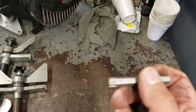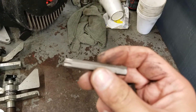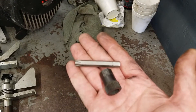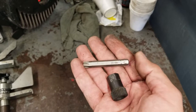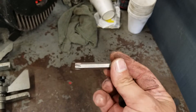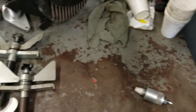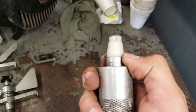Now this is just a Torx 50 — you can buy it probably from Harbor Freight with a three-eighths or half-inch drive, whatever you prefer, as long as it's long enough to reach the bolt before it bottoms out on the end of the tool. And this next tool is used to install a lip seal.